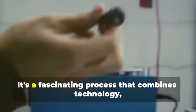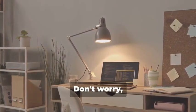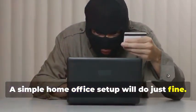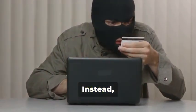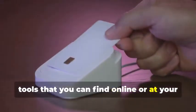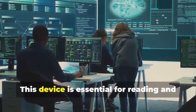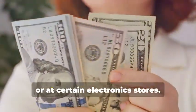Ready to assemble your very own hypothetical card cloning kit? It's a fascinating process that combines technology, curiosity, and a bit of creativity. You won't need a secret underground lair or a high-tech lab — a simple home office setup will do just fine. We'll rely on easily accessible resources and tools. First, you'll need a magnetic stripe card reader/writer. This device is essential for reading and writing data on magnetic stripe cards, and can be found online or at certain electronics stores.